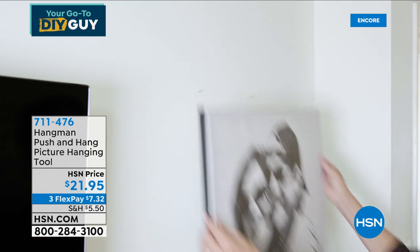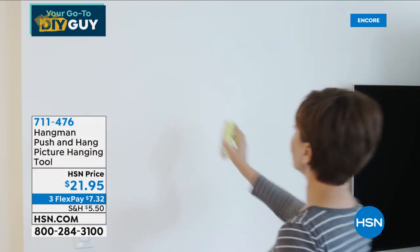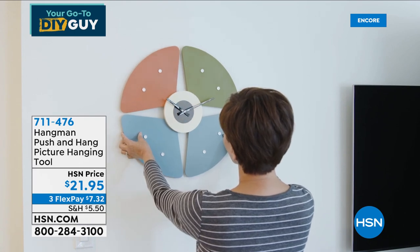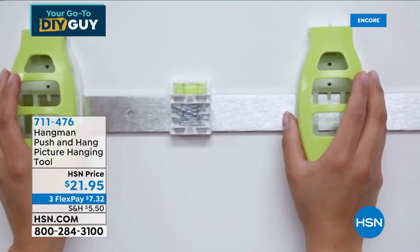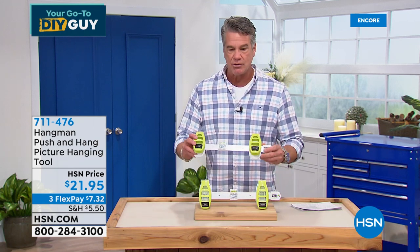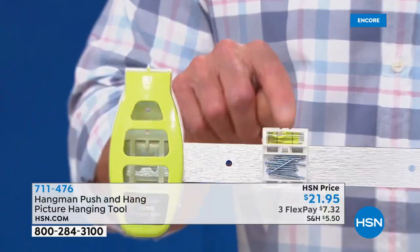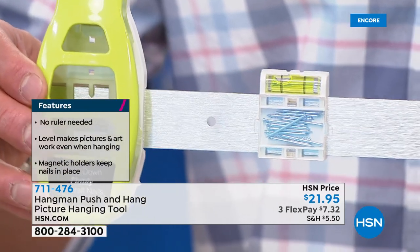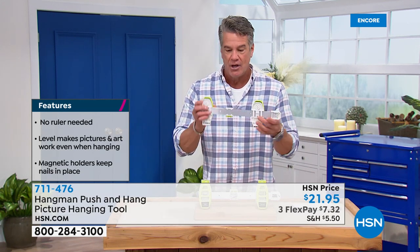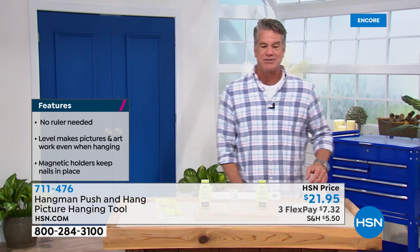Everybody in the studio who sees it is impressed. It's an automatic way to measure the distance from nail to nail and ensure it's level at the same time. The nails are loaded into the device itself. Line it up and push — you have two perfectly set nails. I've got mine right here. It's basically a metal ruler with a level in the middle. Once the bubble is in the center, you're perfectly level. Then you simply push and the two loaded nails go right in the wall. I wish I invented this — it's the smartest thing I've ever seen.